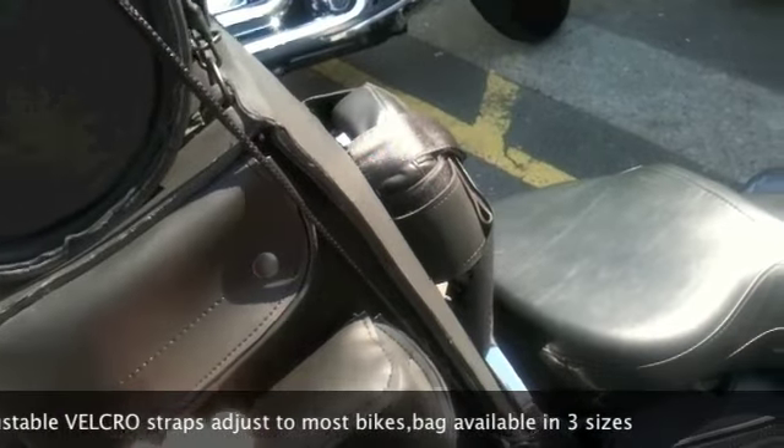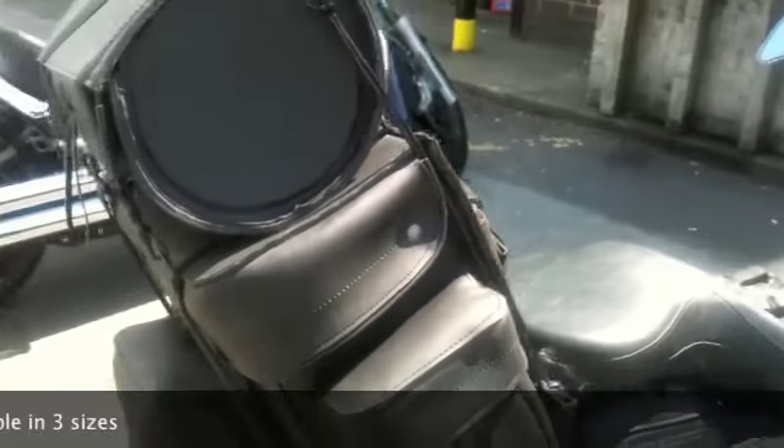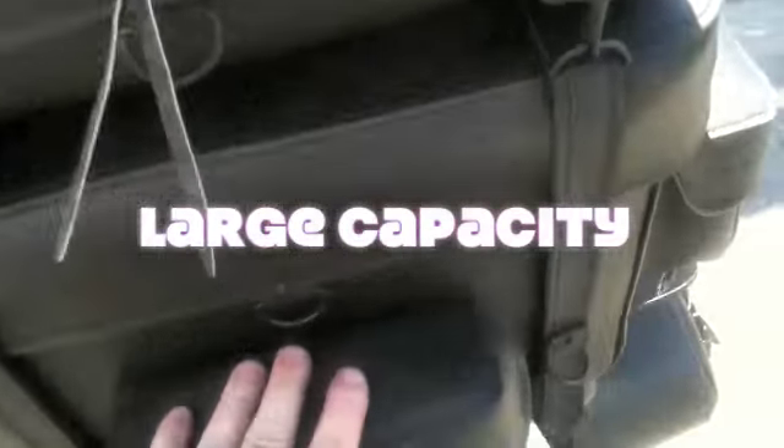There are nice generous pockets on the side, all held on with velcro. These click on. It's a nice generous size of bag, big enough for most weekends. There's another pocket on the rear, with various fastening points and straps.